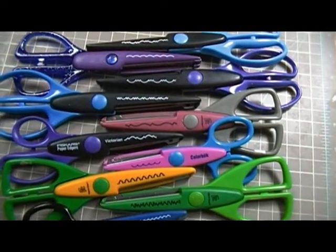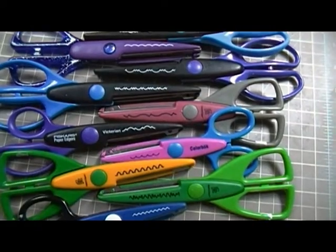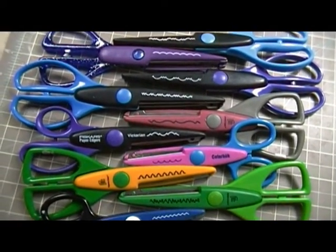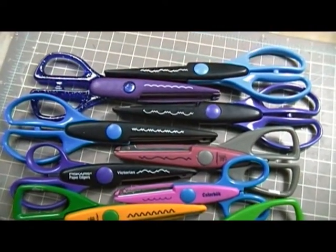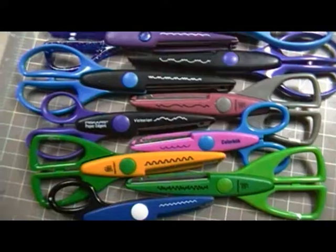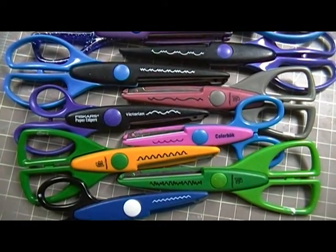Hey guys, this is Scrappy K Sue. I got a few things I want to destash, so I'm going to be doing a few videos. The first thing, as you can tell, are scissors. I have just a hodgepodge of different kinds here.